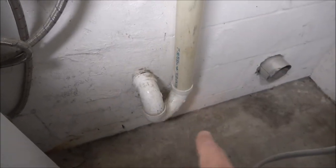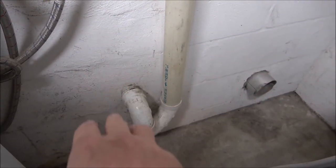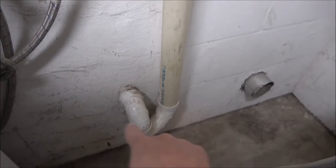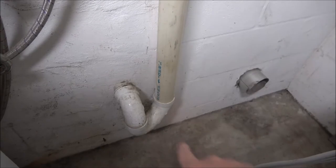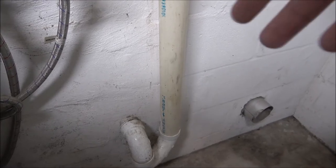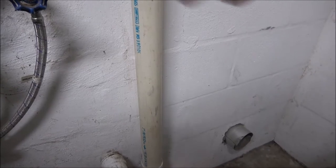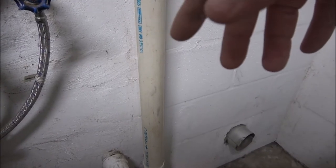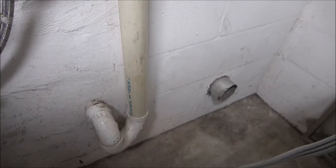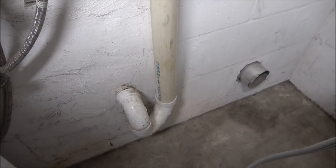Right now we got to get that done because I don't want that septic tank getting full again. We're not going to run a trap on this — we're not going to have to. This has a trap on it because it goes into the septic system. What that does is hold water right there on that elbow, and that keeps the smell from your sewer or septic from coming up into the house as fumes. That's why we have traps in all our drains.